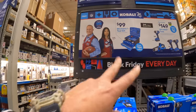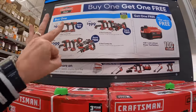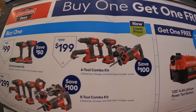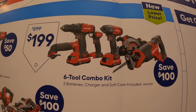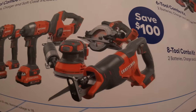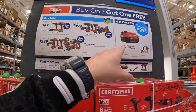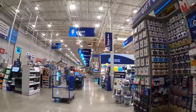Grab those deals while you can. Craftsman has a BOGO deal going on: if you get any of these three kits, you get a free 4Ah battery. For $100 you get the two-tool combo kit — brushed drill driver and impact driver, two batteries and a charger. For $199 you get the six-tool combo kit: reciprocating saw, circular saw, drill driver, impact driver, light, and an oscillating tool. For $299 you get an eight-tool combo kit adding a sander and D-handle jigsaw. Don't forget your free 4Ah battery with any of those three kits.